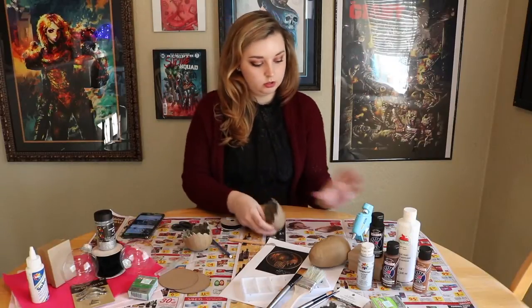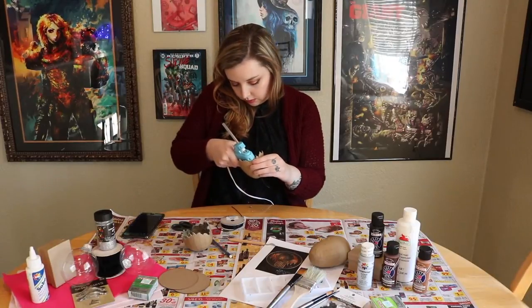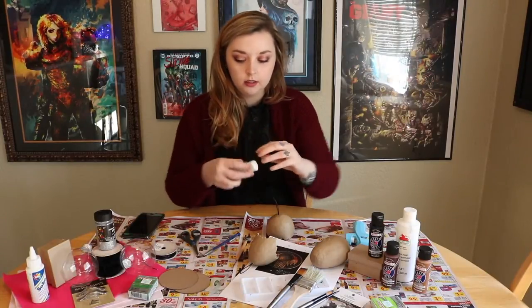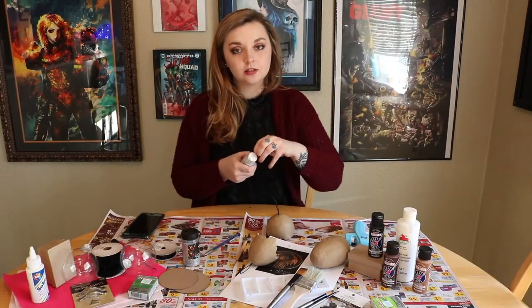And then we're just going to take a hot glue gun and just glue it. I got this paint — I got platinum — it's kind of like a silvery gray color. We're going to paint over it and then sprinkle some glitter over it so that it looks like silver.